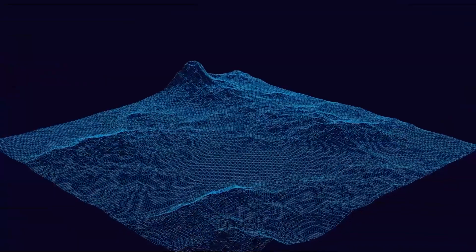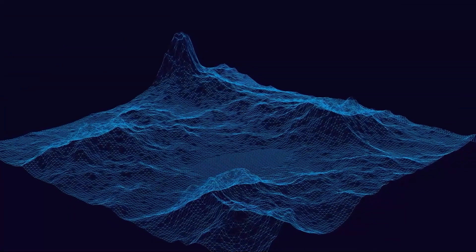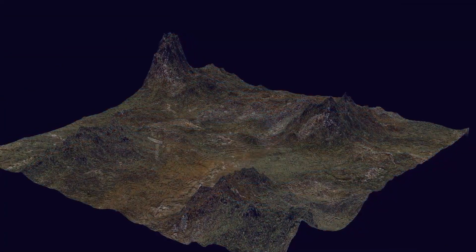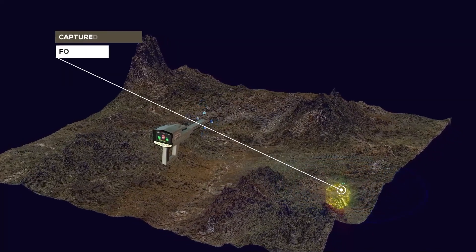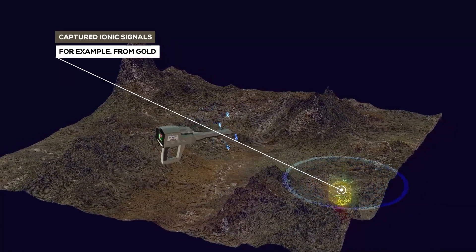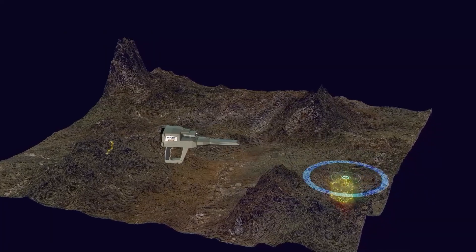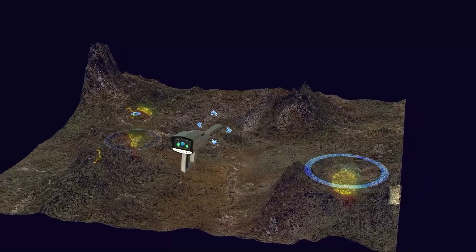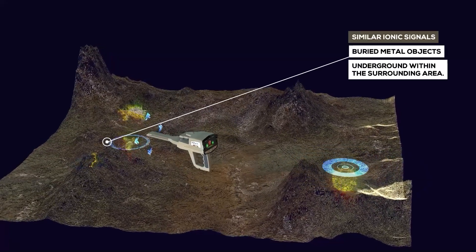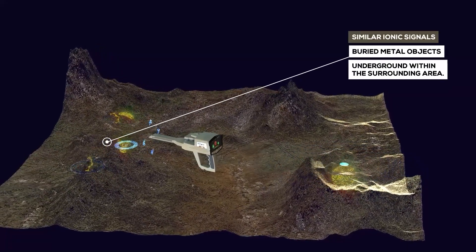The difference, however, is that here, IONIC signals are captured from a specific metallic object — for example, from gold. Then, the search is directed towards capturing IONIC signals similar to metal objects buried underground within the surrounding area.